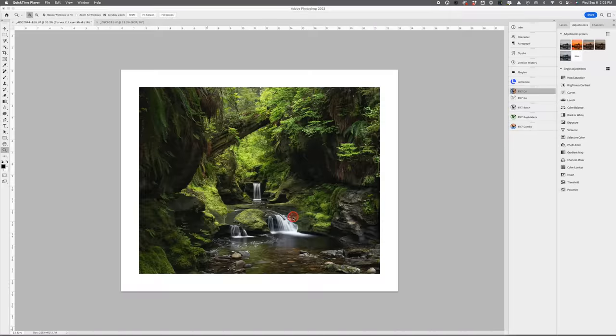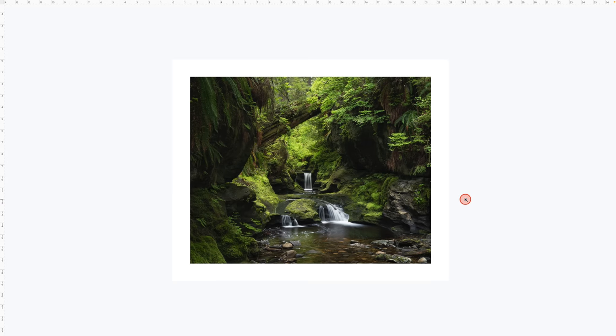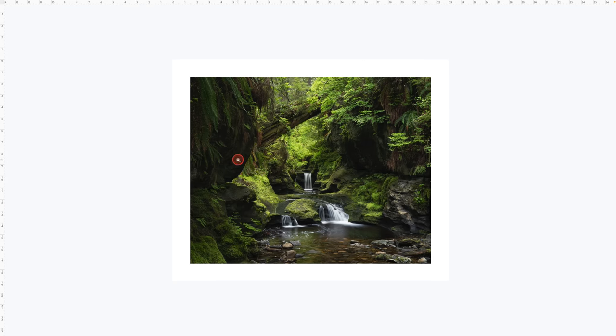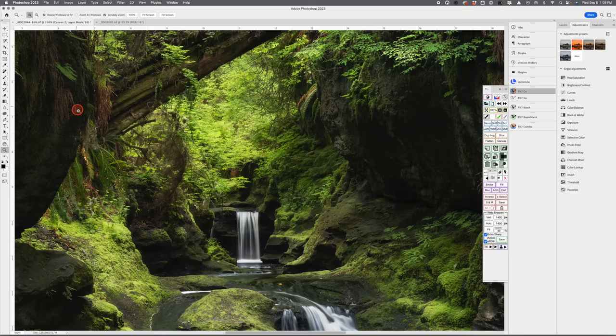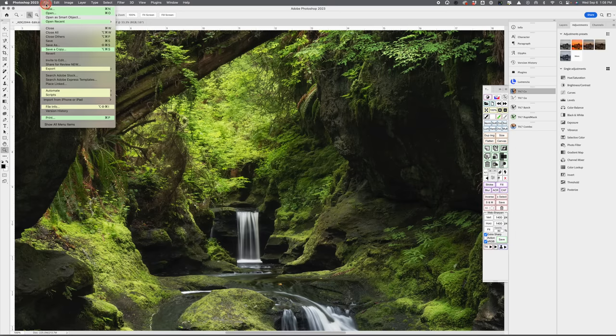Something else you might want to do just before printing is view the image on a white background. The problem with looking at things on a black background is the image will always look quite a bit brighter. If the image is too dark, you'll soon find out when it's on a white background. The way to do that is just press the F key in Photoshop — F and F again. As you can see now we're looking at everything on a white background and it looks fine to me. On a black background the image looks quite a bit brighter. So use a white background.